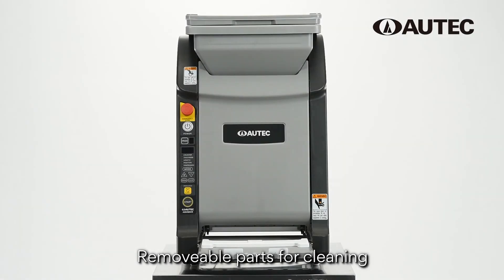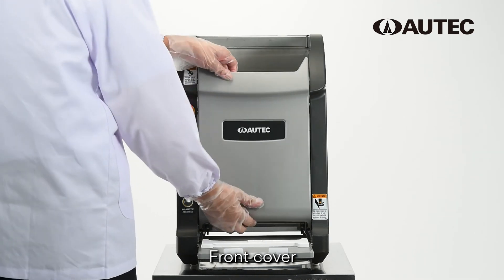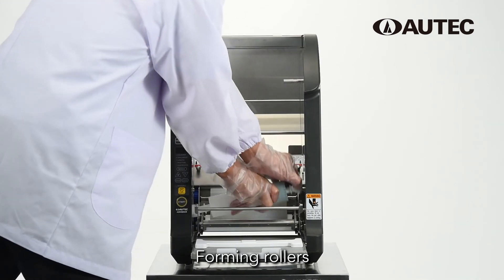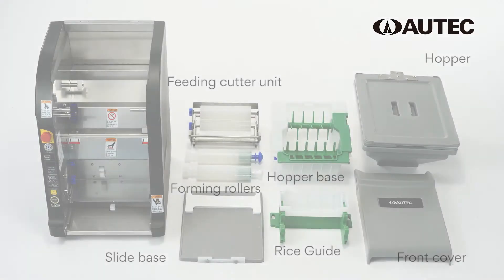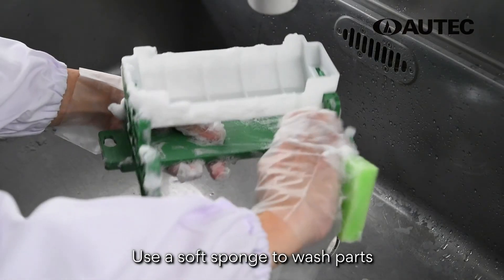Remove the following parts for cleaning: hopper, front cover, hopper base, forming rollers, feeding cutter unit, rice guide, and slide base. Use a soft sponge to wash the parts.